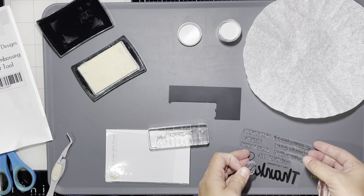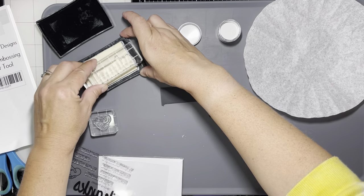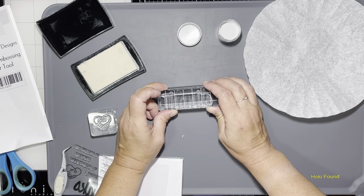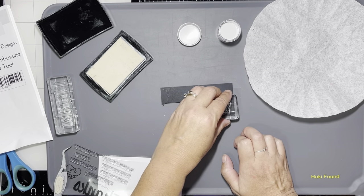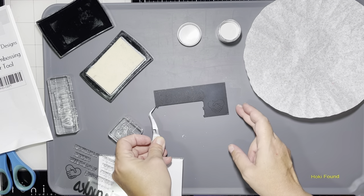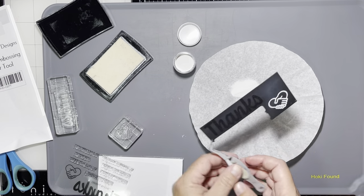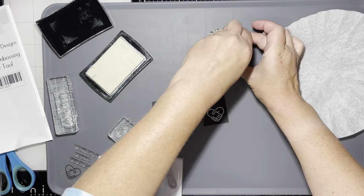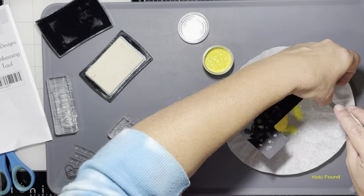I'm going to stamp out the word 'thanks' and this little heart, and we're going to use superfine ultra white embossing powder for the heart and yellow glitter embossing powder for the word 'thanks,' just so you guys can see how well the tool works. While you see me doing that, I'm going to tell you a fun fact from the pamphlet that I thought was interesting.